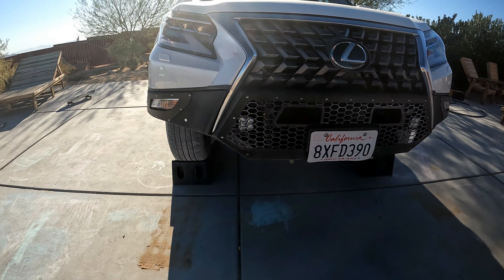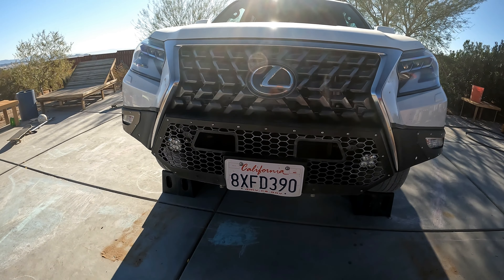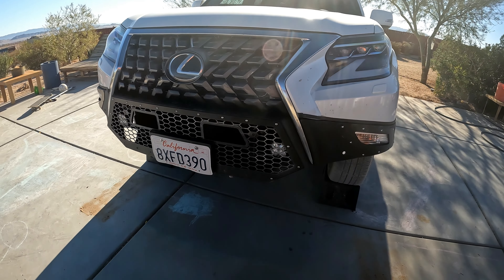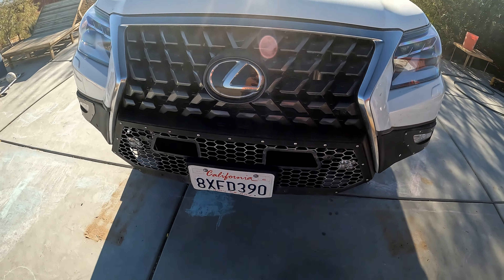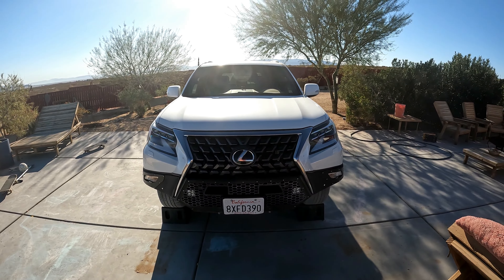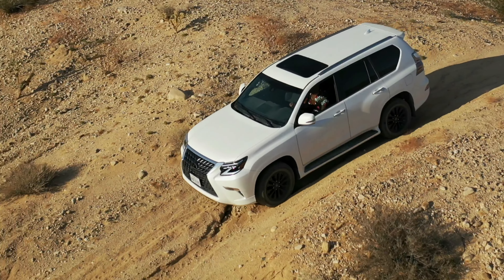Welcome back to the channel everyone. Today we're going to review this DV8 bumper for the Lexus GX 460. It is a high clearance bumper by the company DV8, and this is just going to be a review.